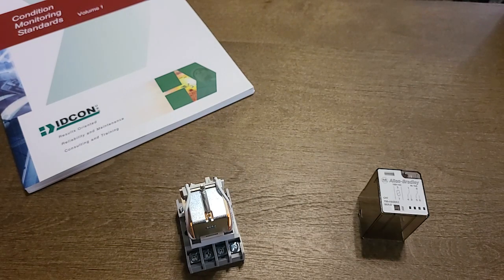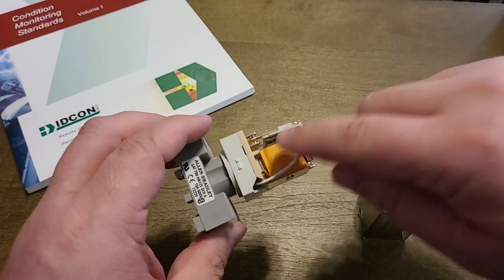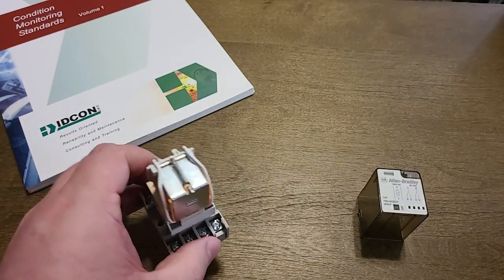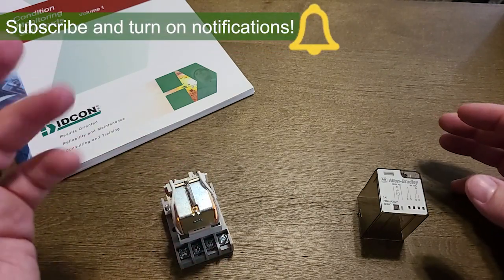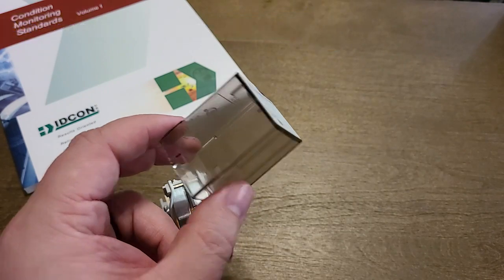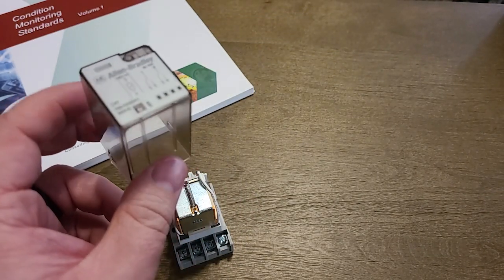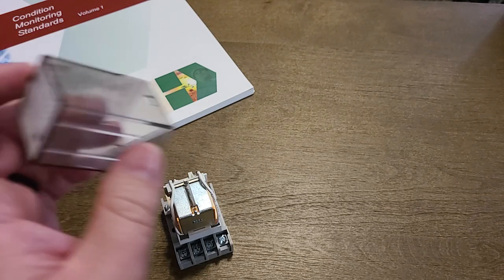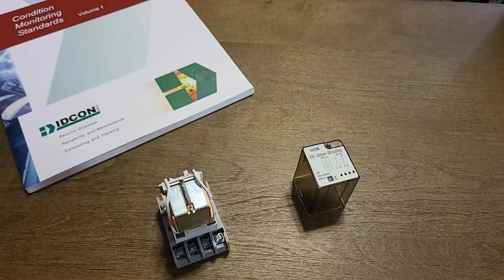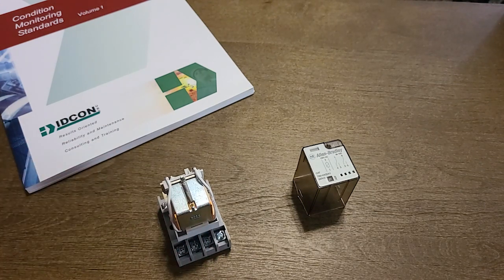Now occasionally you will get a voltage spike which can damage the coil, but typically if that happens you don't need a multimeter or any testing equipment, because you'll notice the housing is discolored — often dark, maybe melted — and often might smell a little funny. So typically your senses will be enough to figure out if the coil has burned up or welded.